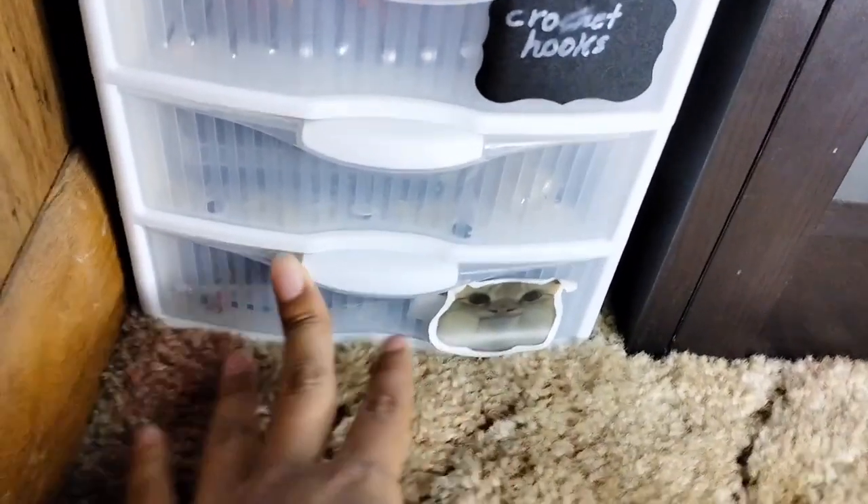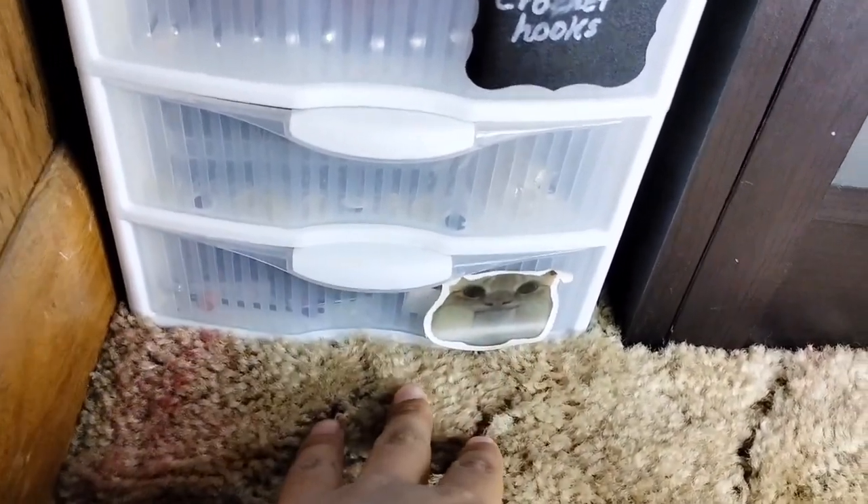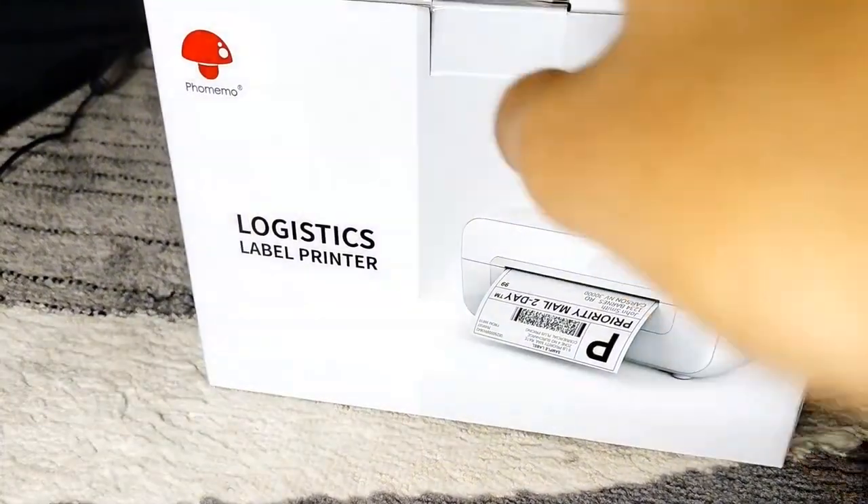Down here I just have pens, pencils, and some random stuff in there. The next thing I have is the label printer.